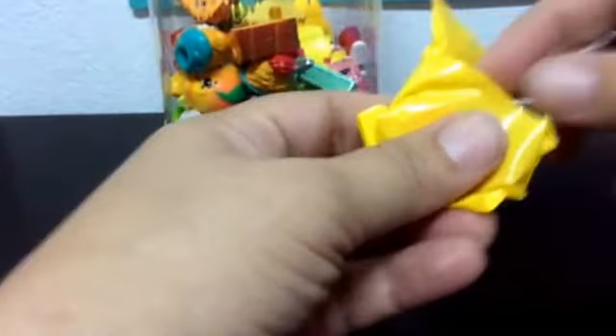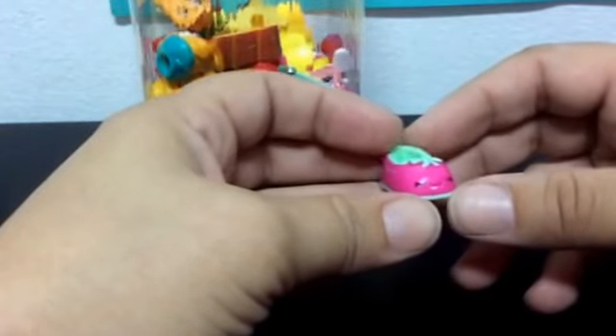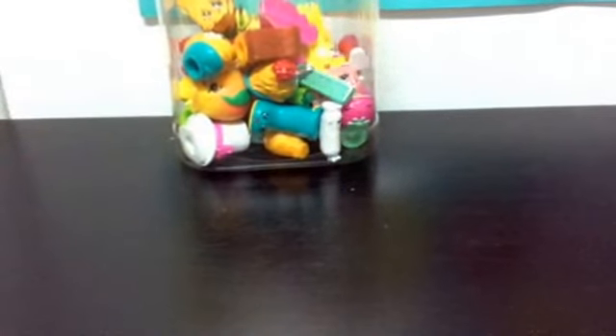This doesn't feel promising. At least give me one new one — is that too much to ask? Nope. All doubles — shoes — and it is a common. So that will be it for me for the blind baskets.